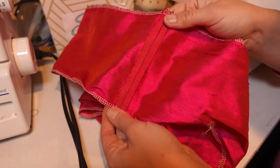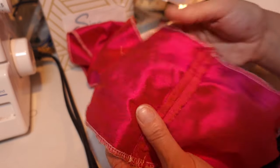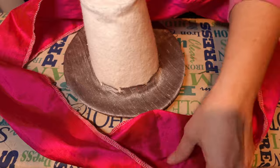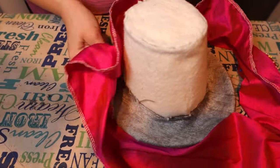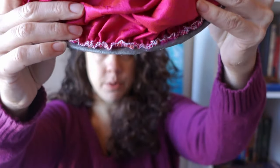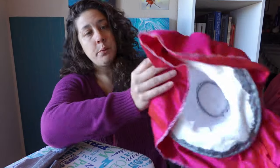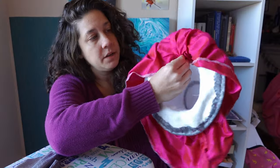Sew the short ends of the underbrim together, then run two sets of gathering stitches along each long end of the band. Pin your centers to the top of the brim, then gather each half to fit. I sewed on the brim lining and it is just gathered around the brim, sewn 3/8 of an inch away from the end. It's going to get flipped under, then we'll gather this edge as well, and it'll get hand sewn in here. We don't have much left to do on this hat before it's ready to be decorated!